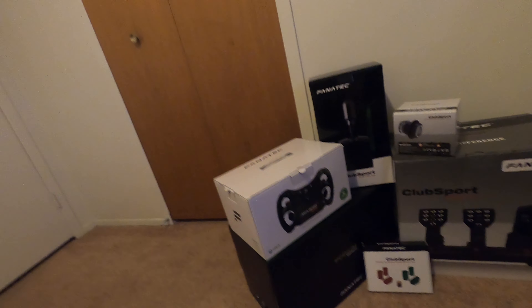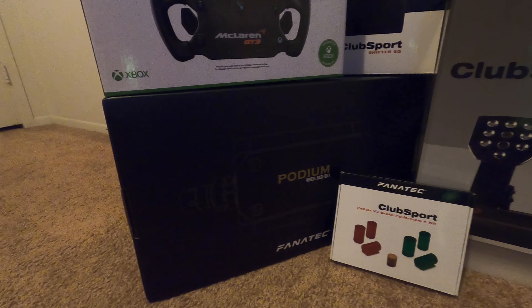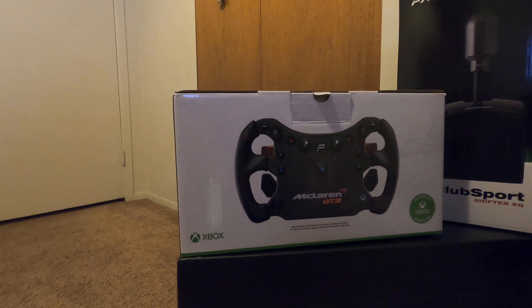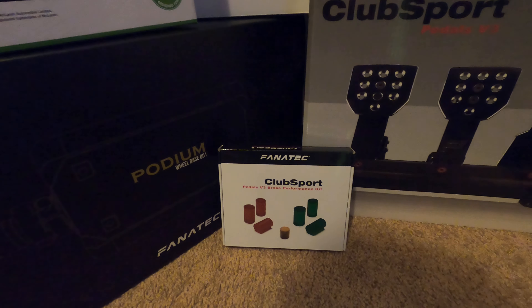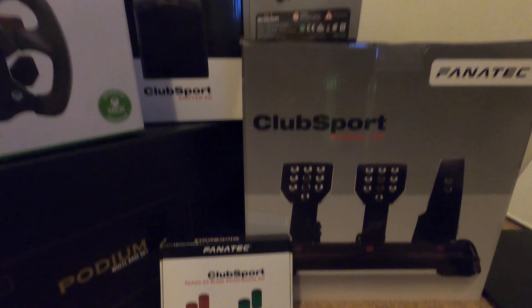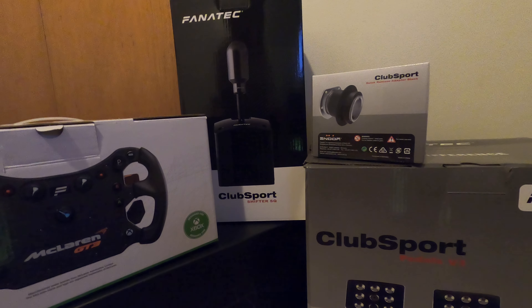I had a lot of packages come in and we are now two-thirds of the way to having everything for the sim rig, which is really exciting. I got all the gear from Fanatec — so here we go: DD1 wheelbase, McLaren GT3 wheel. For the wheel I actually had to go on eBay to get that one, so that was a little bit of a struggle because on the Fanatec side everything was just pre-orders. And then we have the ClubSport V3 pedals with the brake performance kit, quick release adapter, and ClubSport shifter.